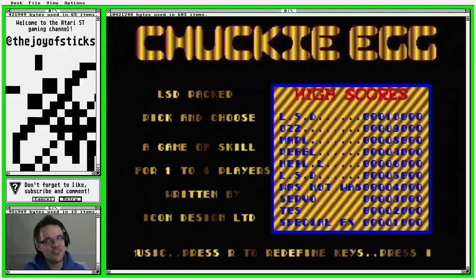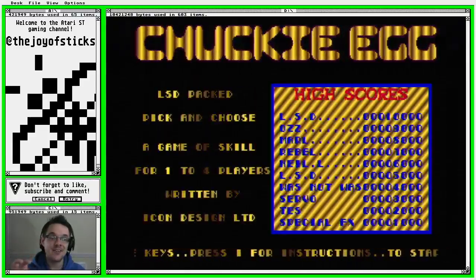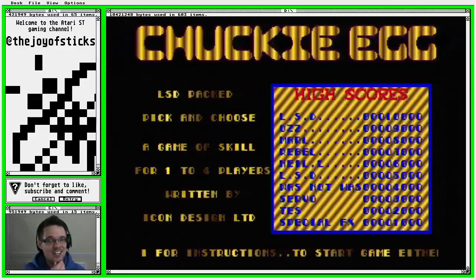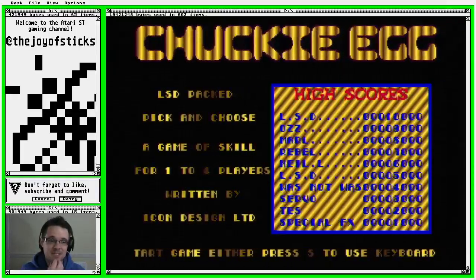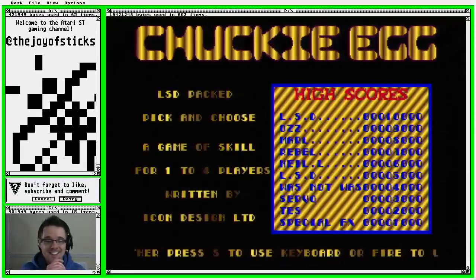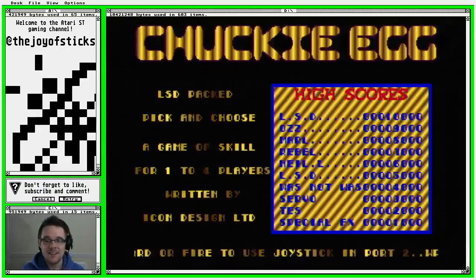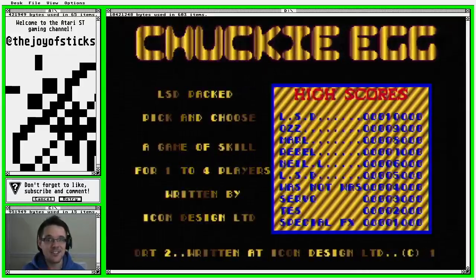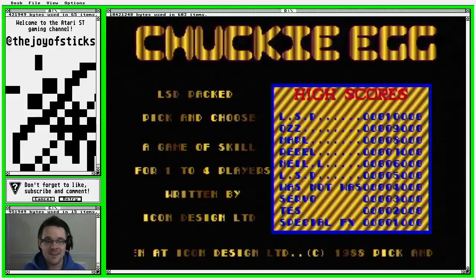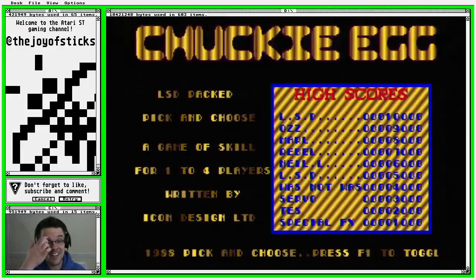It's close to my heart not for the ST version but more for the Acorn Electron version, which is the version I had — mainly because it was one of the greatest games on the Acorn Electron. In fact, the BBC and Electron version of Chucky Egg are probably in my opinion one of the best platform games ever made.